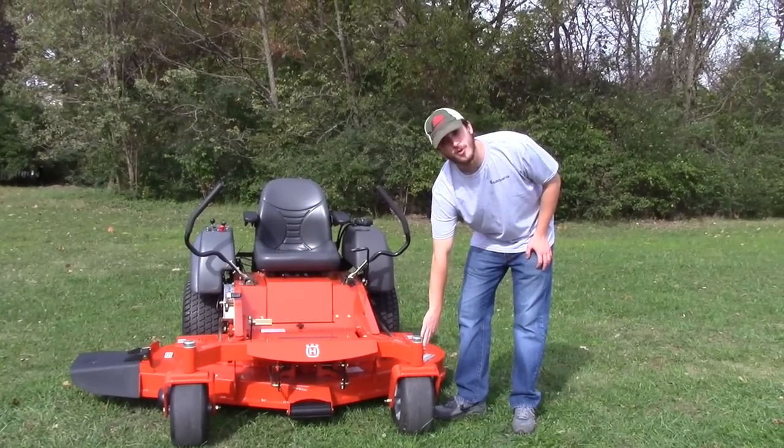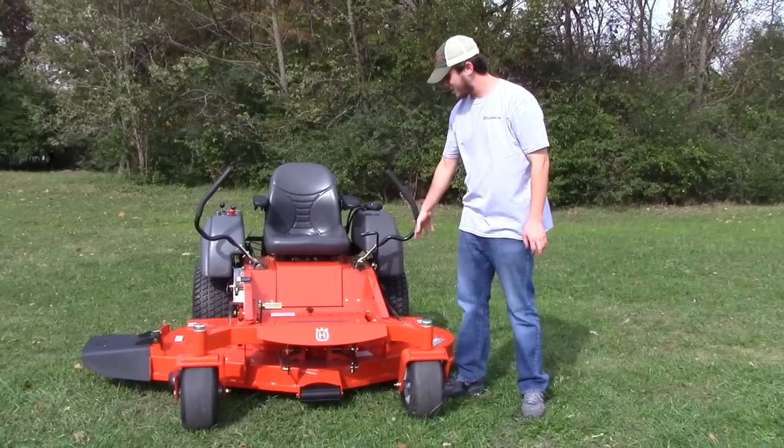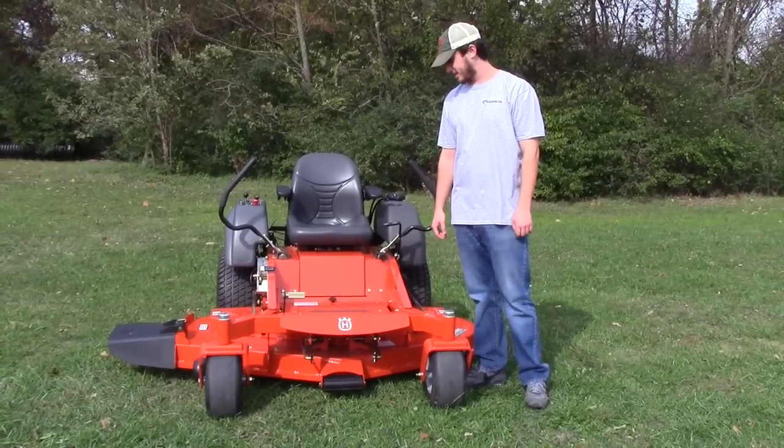You've got your greasable front wheels here, and you've got your greasable spindles. They're going to be aluminum casting.